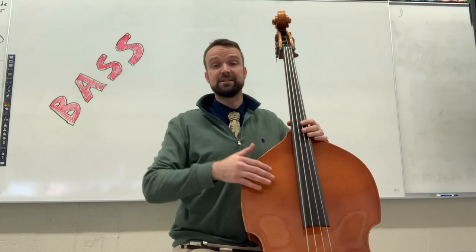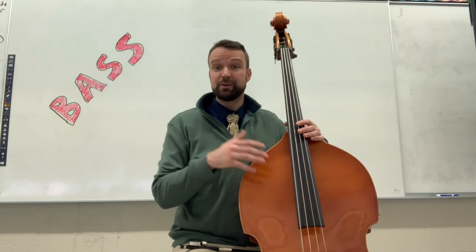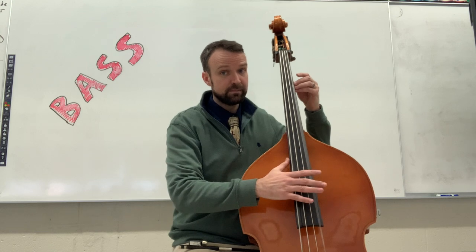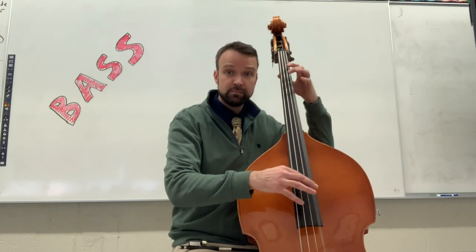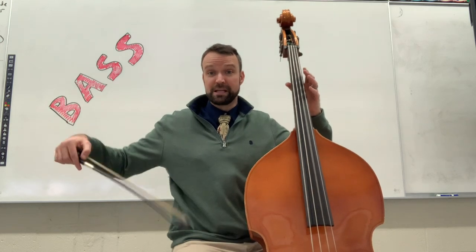You can play the bass standing up or sitting on a stool like I am right now, and you can play it by plucking the strings or by using the bow.